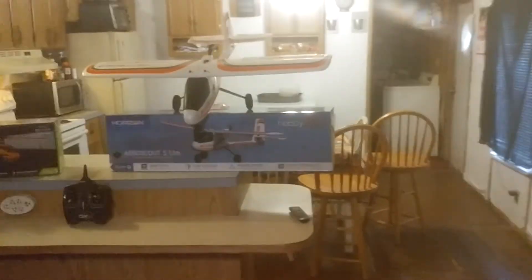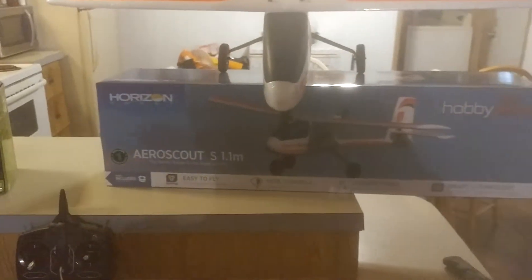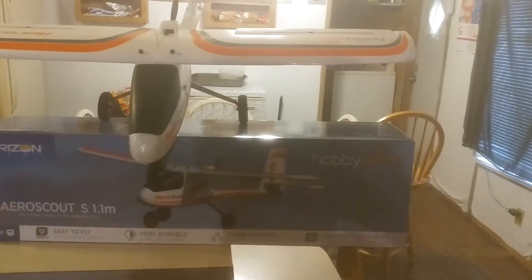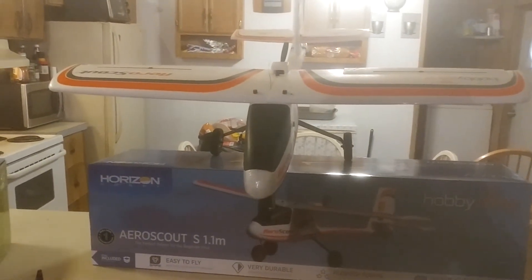I must see this video. We'll start it off like this. Look what I got. Okay guys, you know what that is? That's the AeroScout from HobbyZone. That's what I've been up to — flying this plane.